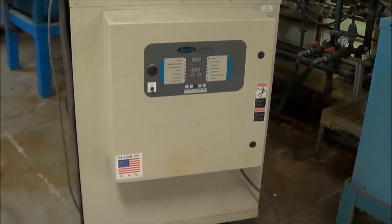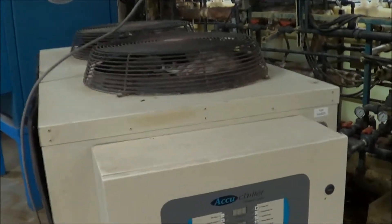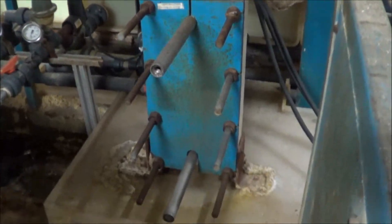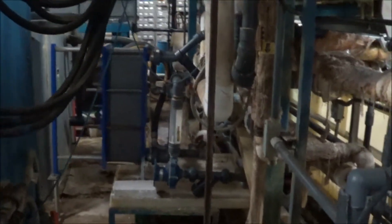Here is one of the Type 2 chillers. This is a 7 ton AccuChiller, 2016. There are also three heat exchangers behind here. Two of them have been replaced within the last couple of years and are in very nice condition — one of those and one on the other side that I will show you.